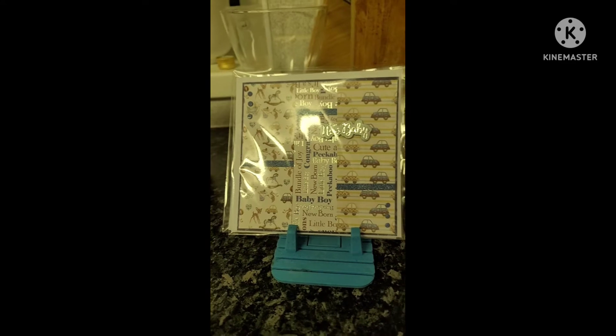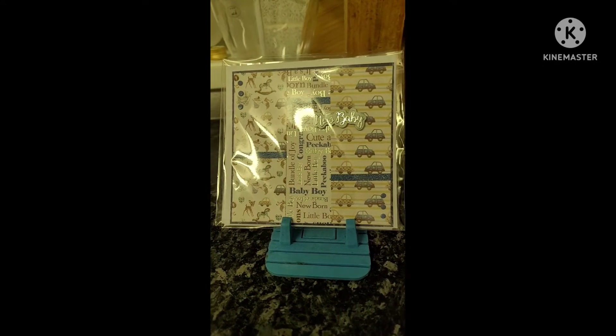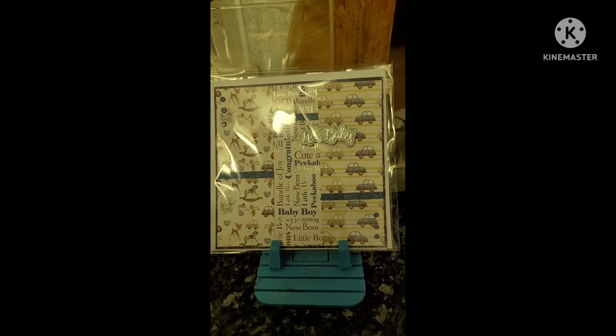It's important to know first that they actually want to sell handmade cards. Don't try and force something on them that they don't want.